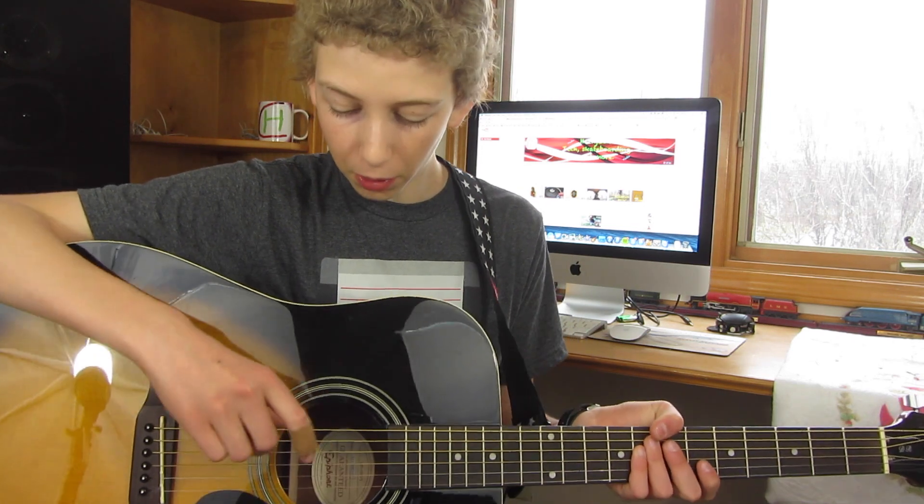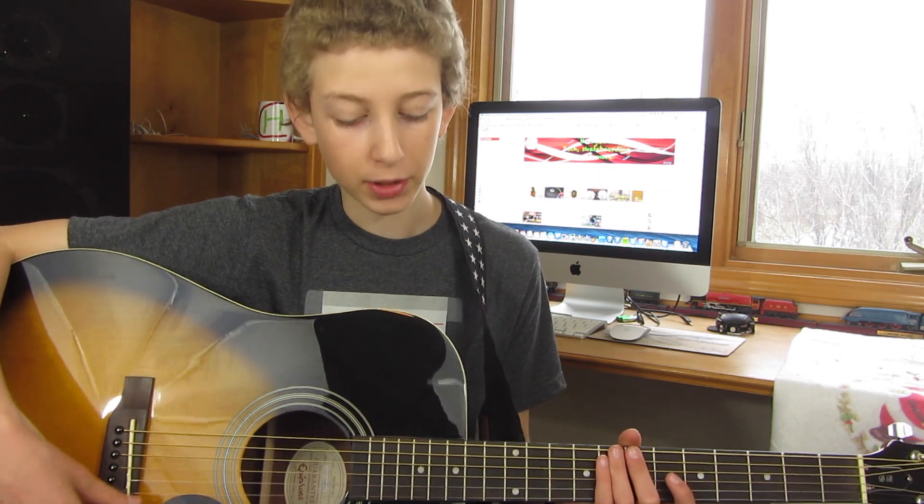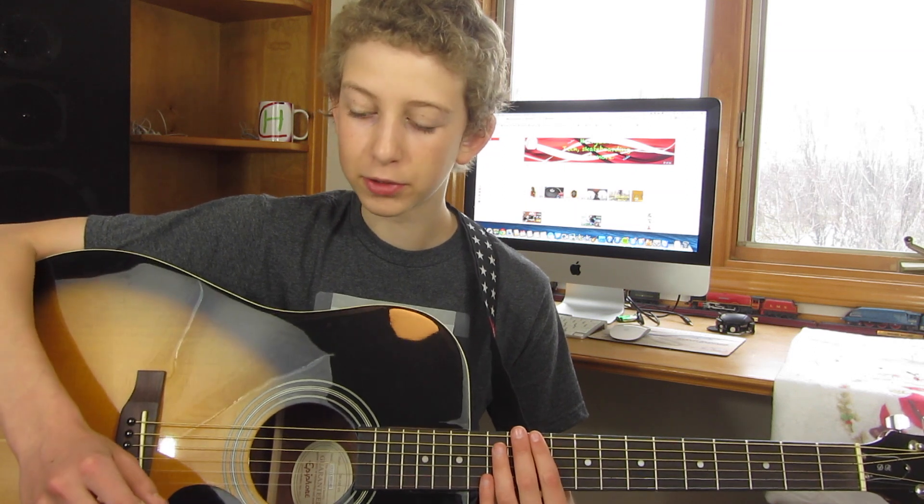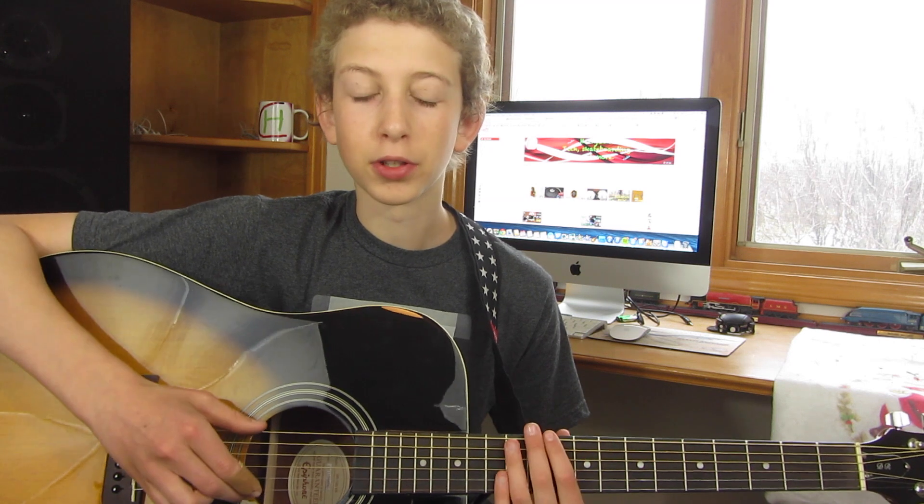Overall it looks nice and it sounds good. And this is kind of the amazing part — it's only $100 if you get it off Amazon. For that price, in my opinion, there's really nothing that could beat it. The way it sounds is just amazing — even compared to some $500 or $400 guitars that I've listened to, this just has a really good sound that I like.